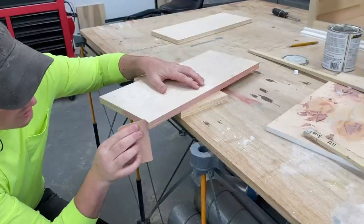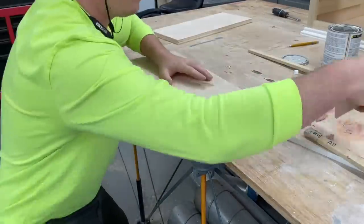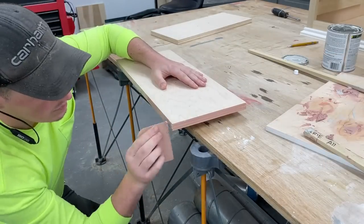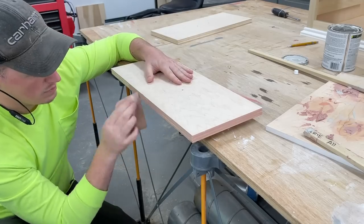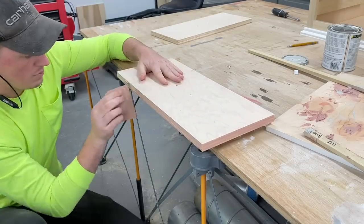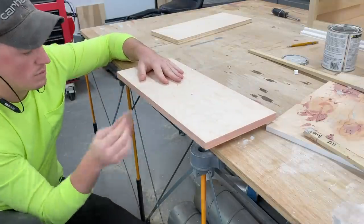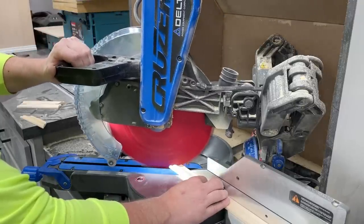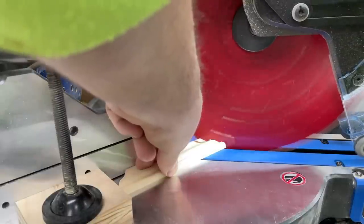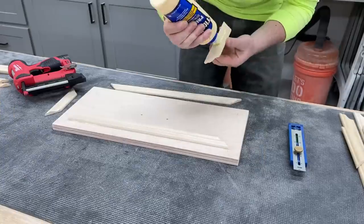After sanding the edges I used Bondo to make sure any imperfections in the plywood were filled, as this gives a way better finish than painting edge banding. The reason for using plywood to begin with is it's much more stable than solid wood so I wouldn't have to worry about the trim separating over time. This profile is available at Home Depot and I'll leave a link below — I got it attached using glue and the Milwaukee pinner.